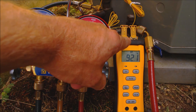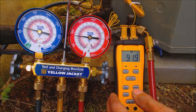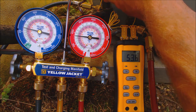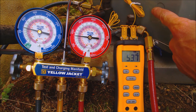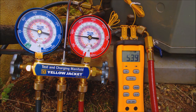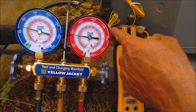We have the Field Piece ST4 temp reader. T2 is the suction line — the large line coming back to the compressor. The small line is where the refrigerant is in a complete subcooled liquid state, heading towards the metering device inside the house. We're going to pay attention to this liquid line.